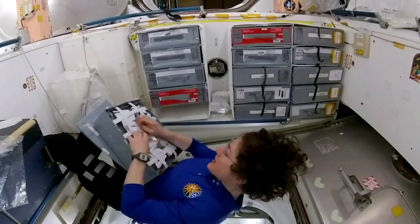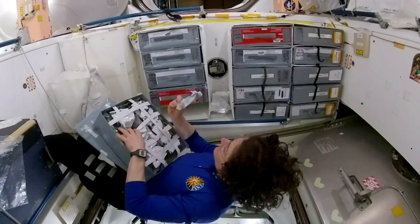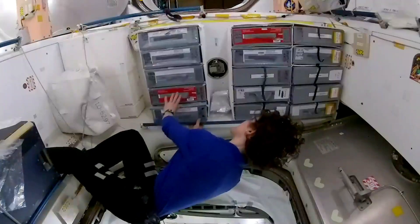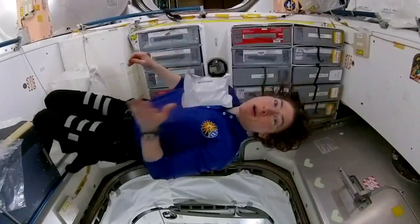Let's see if I can find it. That's rice. Rice again. Mac and cheese — there it is. Next, I'm going to show you how we open them up.